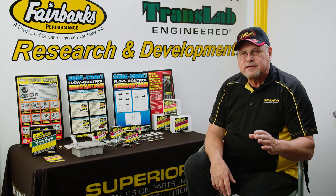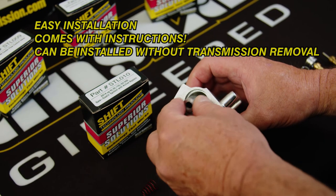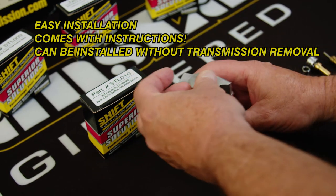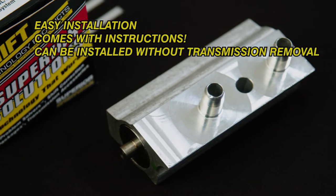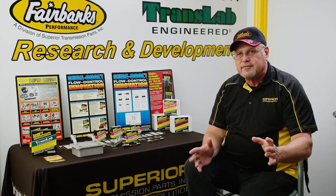For shop owners and technicians, it's important to understand that the STL010 saves you time, which saves you money, which equals value for your shop. It's a no-brainer to put on for insurance. That's a simple solution from your friends at Superior Transmission Parts.